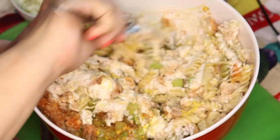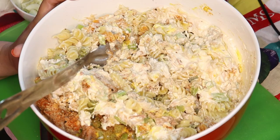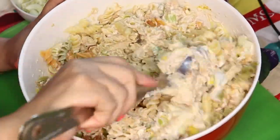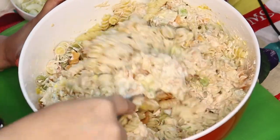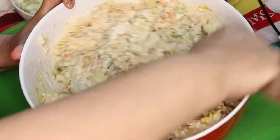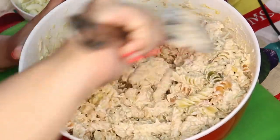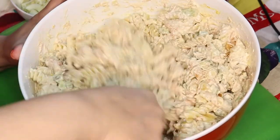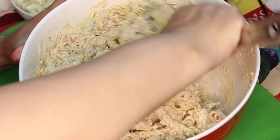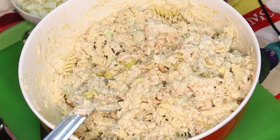Now I'm going to put chopped boiled eggs in it, but I generally do that last because I don't want the eggs to get mushy with all the mixing. Now we're just mixing it up to make sure it's all blended evenly — make sure you get all the pasta on the bottom of the bowl. I guess I mixed it good already.